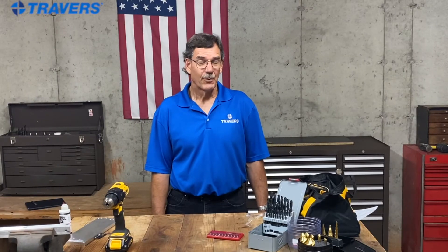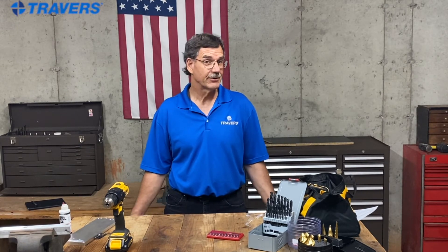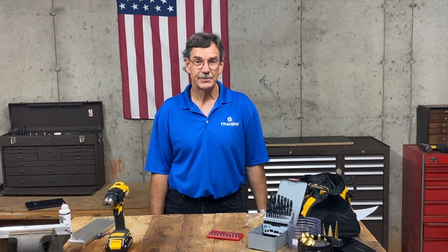Once you have your new power drill, you're going to find so many different uses around the house for it. Thank you for watching this video — I hope it clarified some things for you. If you still have any questions, feel free to give us a call, send us an email, and check out our solutions page.